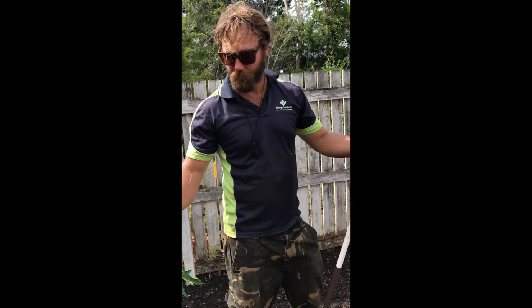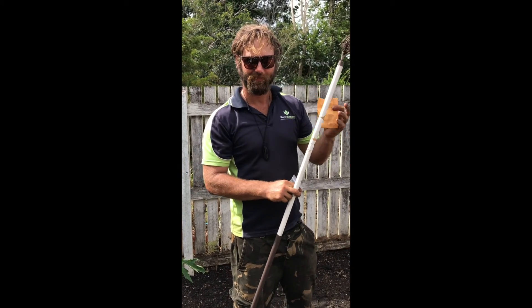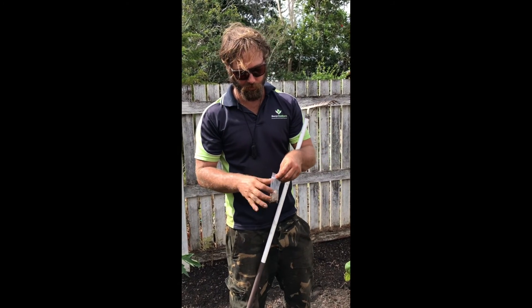You can just chuck it all through, rake it all over, give it a water, and then happy days — the chickens will be loving this. So I'll show you how we spread it.